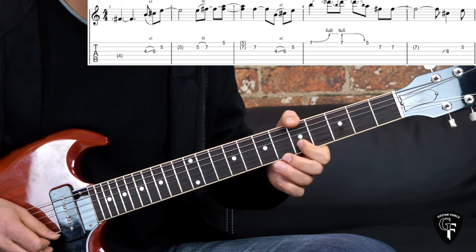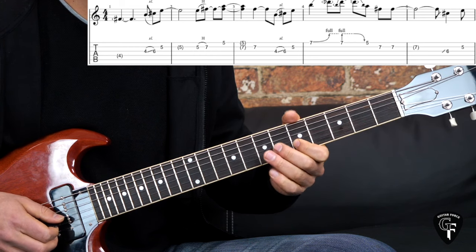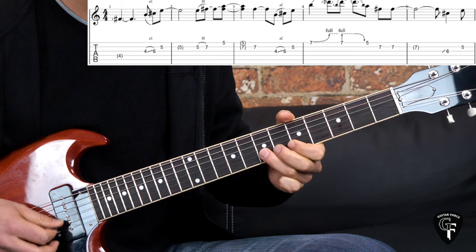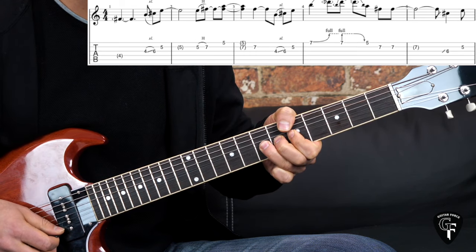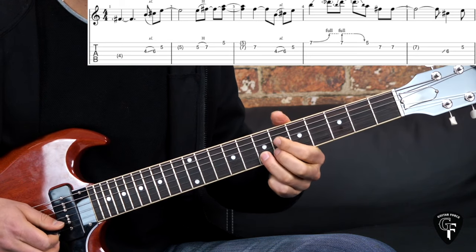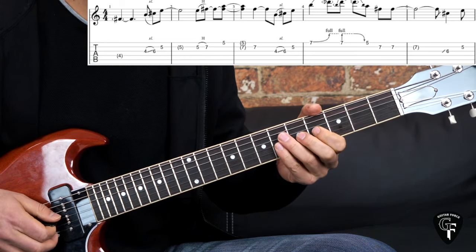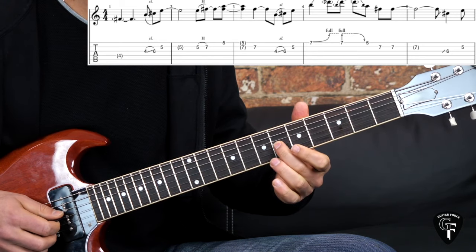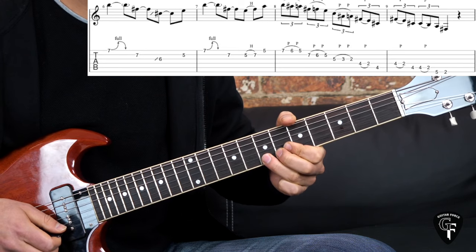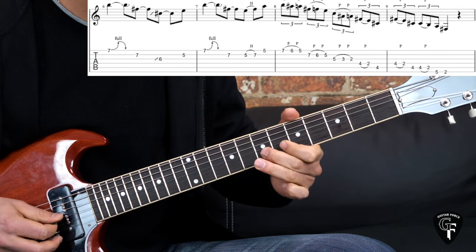Then the next phrase: again slide into the 6th fret on the G, going to the 5th fret on the B string. Then bend the 7th fret on the high E string, stay on that bend, pick it again, bring it down, pull off to the 5th fret, then go to the B string and pick it two times on the 7th fret. The next phrase: slide into the 6th fret on the G, 5th fret on the B, then bend on the 7th fret and release on the high E, go right into the 7th fret on the B string. Do it two times.